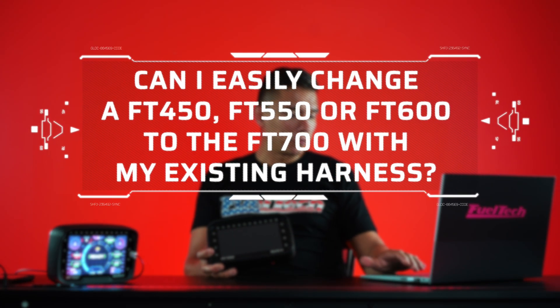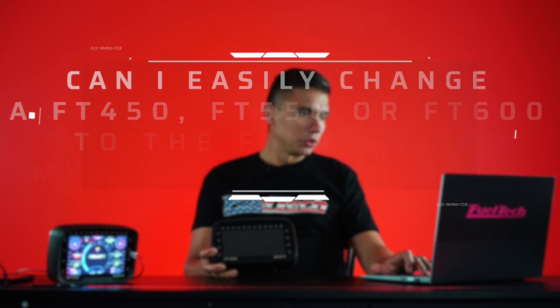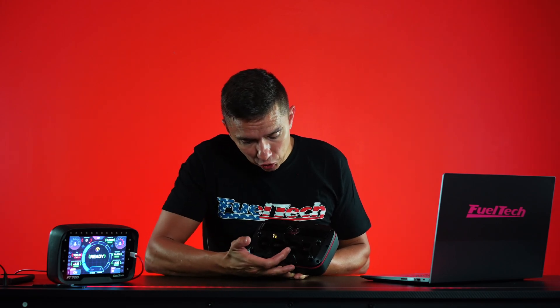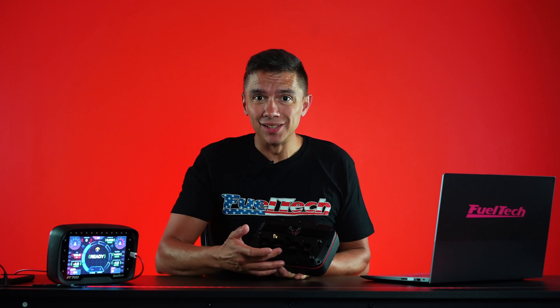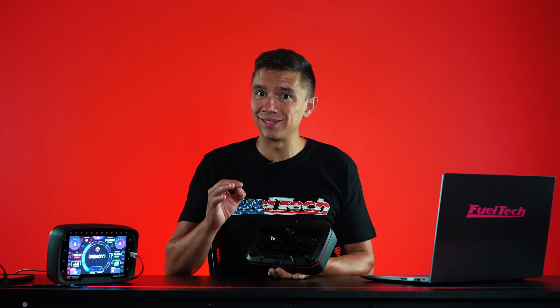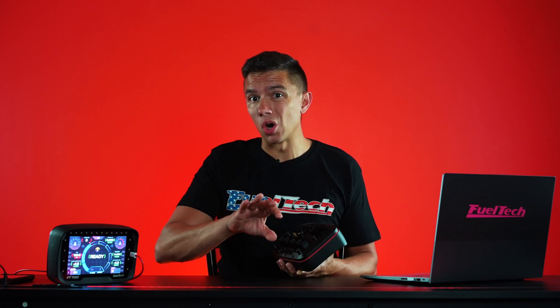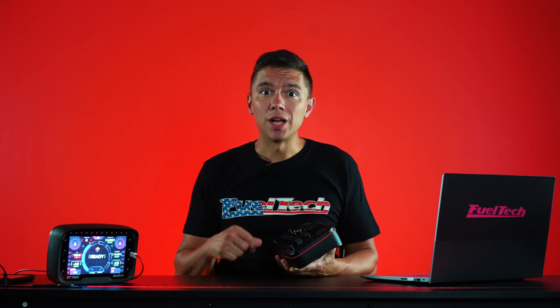Can you easily change your 450, 550, or 600 to the 700 with your existing harness? Yes, you can. The 700 has a bunch of connectors on the back, but the two most important ones on the bottom — the A and B — are exactly the same as the 600. If you have a 600 on your car, you literally just unhook the 600, hook the 700, connect your laptop, run the wizard to convert the tune, and go down the road — no harness changes needed. For a 450 or 550, there's a small adapter, but it's the same family, so you can re-pin your harness and connect straight to the 700, only adding wiring for the extra connectors.